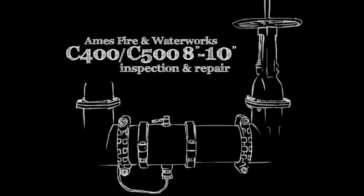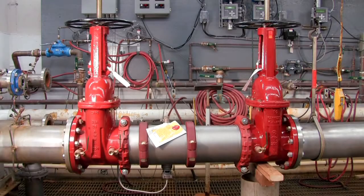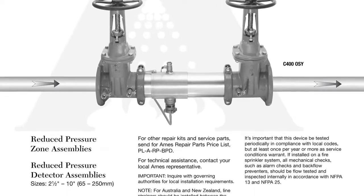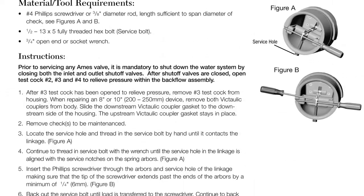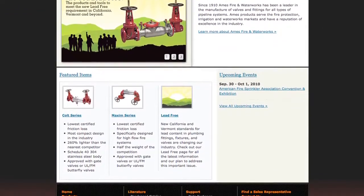The following video addresses the inspection and repair of the Ames C400 and C500 backflow prevention assemblies, sizes 8 through 10 inch. Before beginning any work, familiarize yourself with these procedures to avoid harming yourself or damaging the assembly. A copy of the following procedures, as well as specification sheets, repair kit ordering information, and additional product resources can be found online at amesfirewater.com.